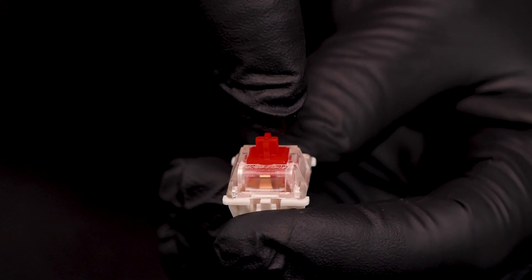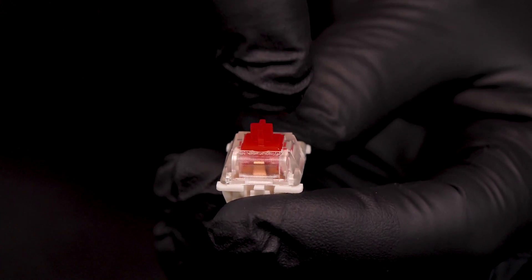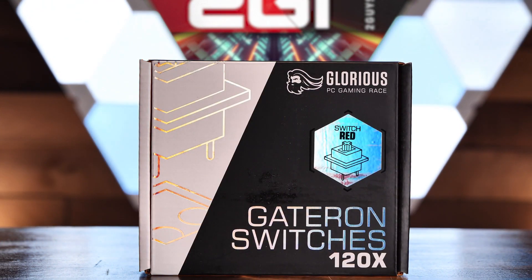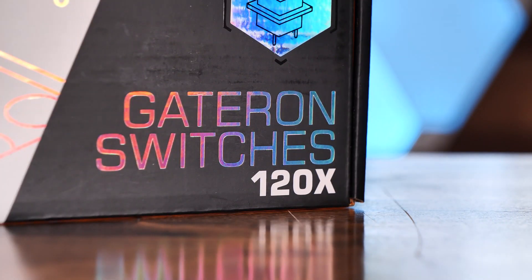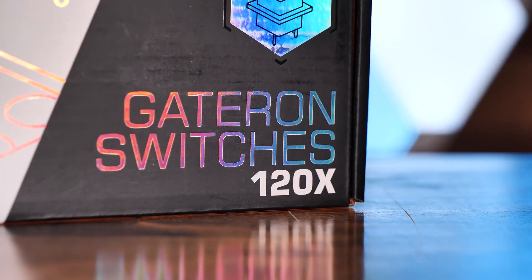These are linear switches, meaning that when you press them there's no bump or tactile feel and no sound — just smooth actuation all the way down to the bottom of the key press. They're also relatively light peak force actuation keys at 45 grams. These are very similar to the Cherry MX switches I'm familiar with from past boards. I do plan on buying more switches to experiment with in this board, but for now I'm going to go the safe route.